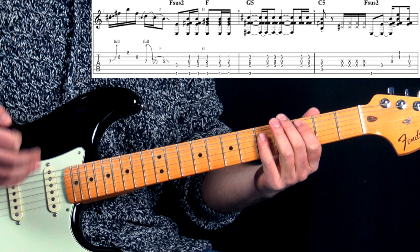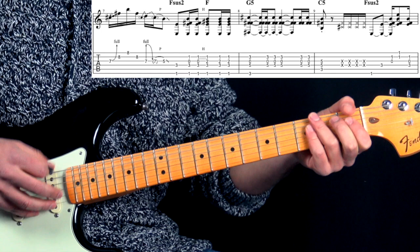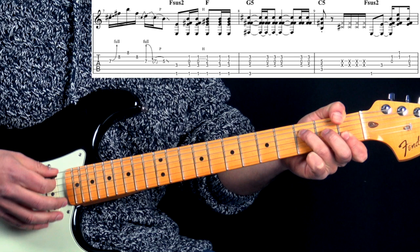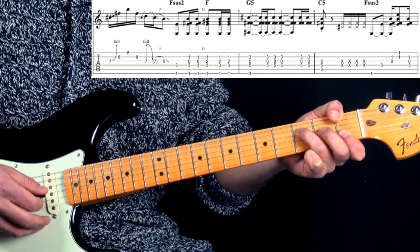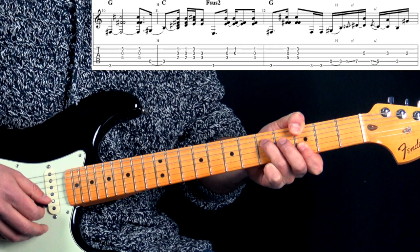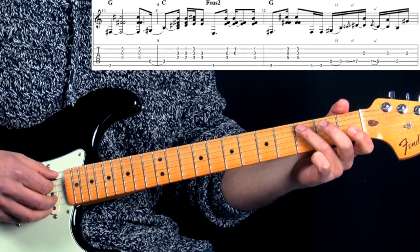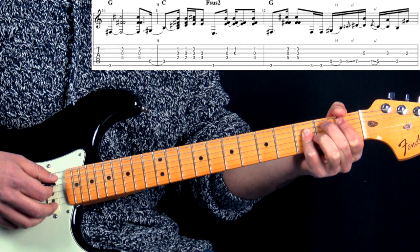We start off with the C power chord again, little rest, then four muted strings. Then we go to Fsus2 - here it's all about dynamics. He just picks the chord with random strings and a very soft touch, just playing the low string and adding some of the other strings of the chord. Then we go to the G, just hitting the chord, let it ring out - again picking softly. Then a little hammer-on from the open string to the 3rd fret going into the C chord, then quickly moving through the B-flat, hitting that chord a couple of times.